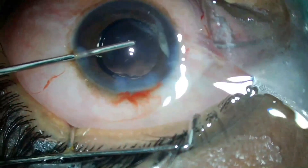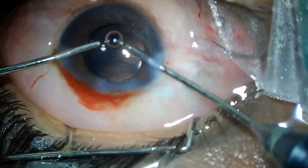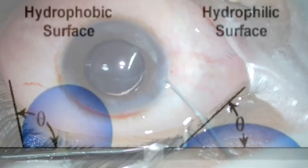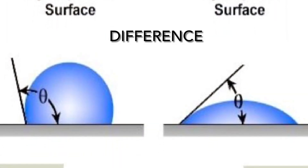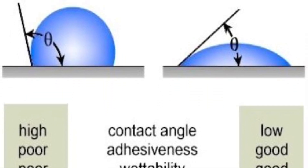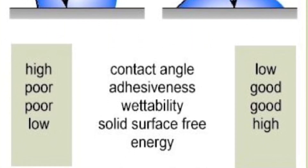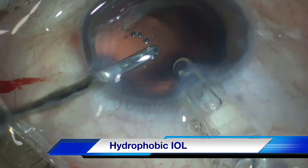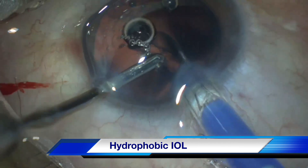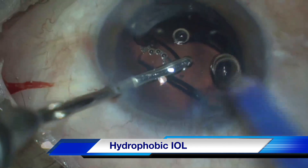As the name suggests, hydrophilic lenses remain drenched with fluids and have lesser recoil memory, making them more pliable in an aqueous environment. So hydro implantation of hydrophilic lenses is easier compared to hydrophobic lenses. Hydrophobic lenses have better optics and higher memory.